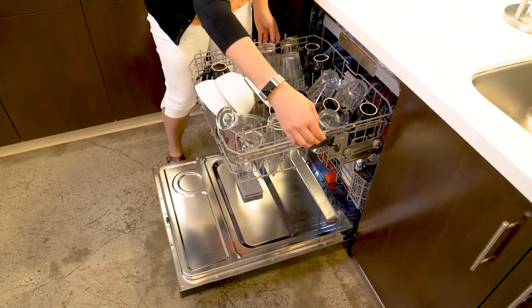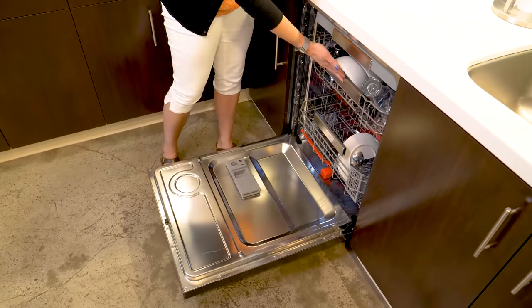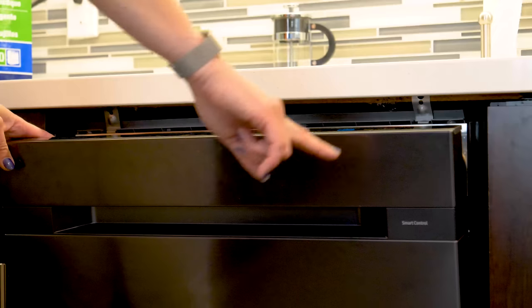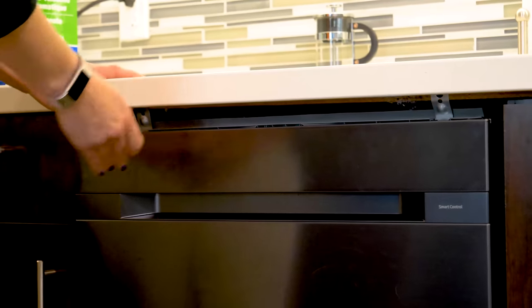Best of all, if you have a large platter to wash in the bottom rack, you can adjust the middle rack to make more room. During about a month of testing, we ran a variety of loads on different settings to see how well the machine performed. Overall we were impressed with the results — dishes most of the time came out spotless.